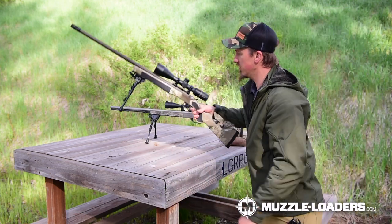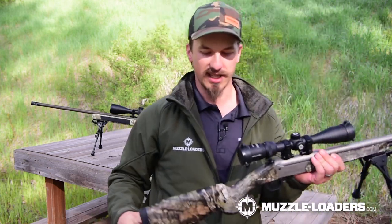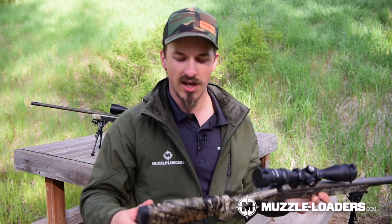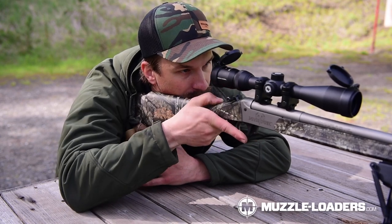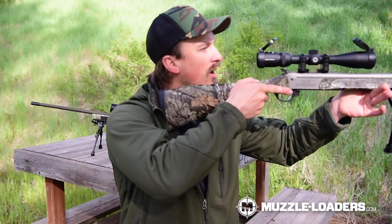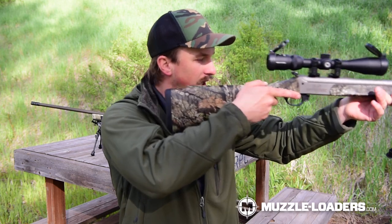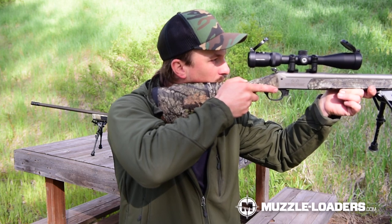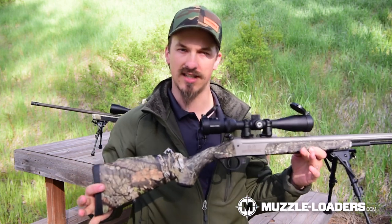On a non-adjustable stock, you don't have the ability to adjust the comb, so you really have to have that spot on your face that you know you're going to hold every single time. For me on a non-adjustable, I know it's going to be my lower jawbone, not my cheekbone. I put my jawbone on it and that gives me a clear sight picture right away — no black shadow in the scope whatsoever and a clear sight picture downrange.